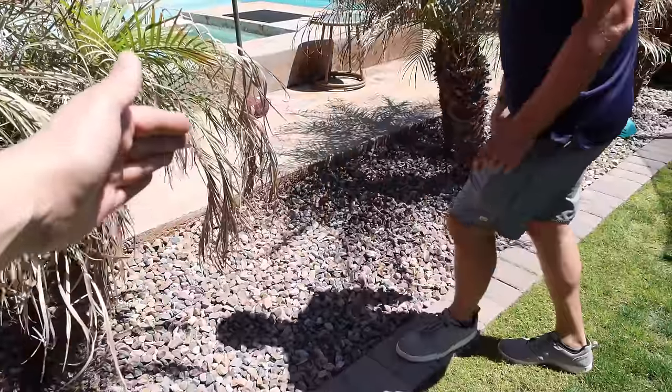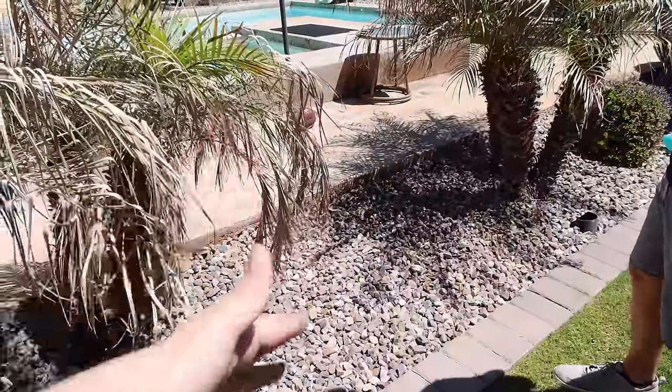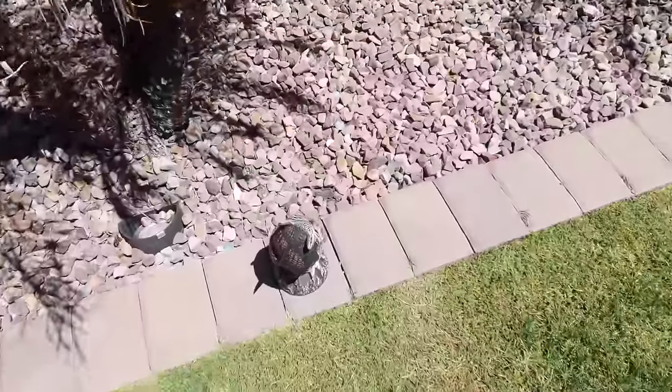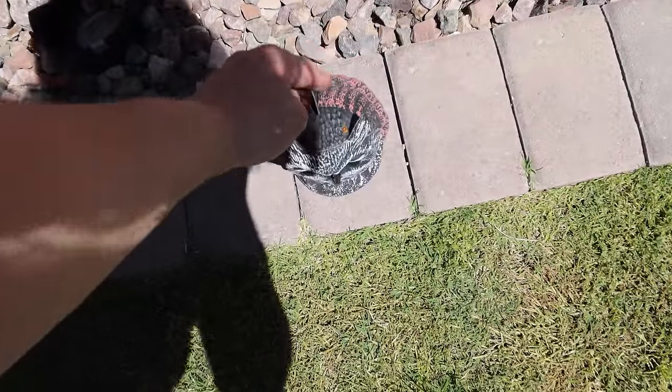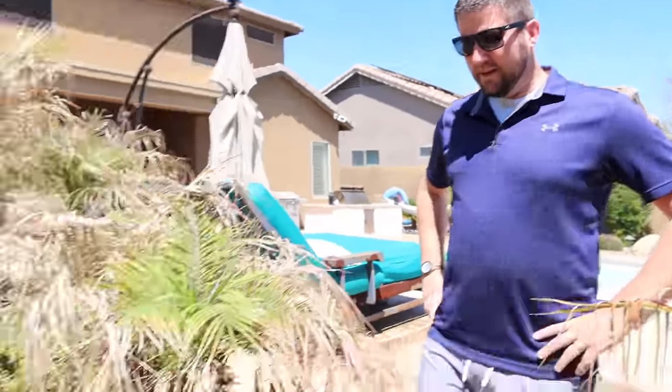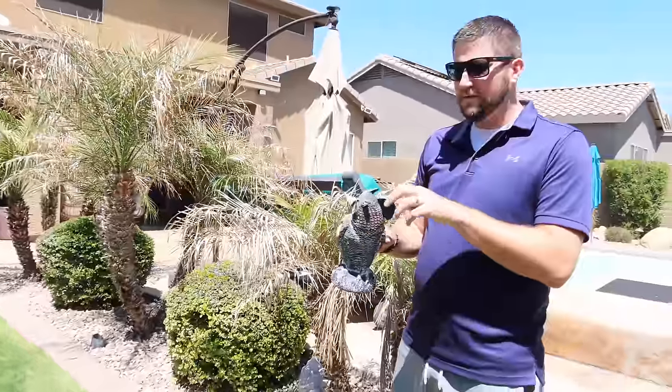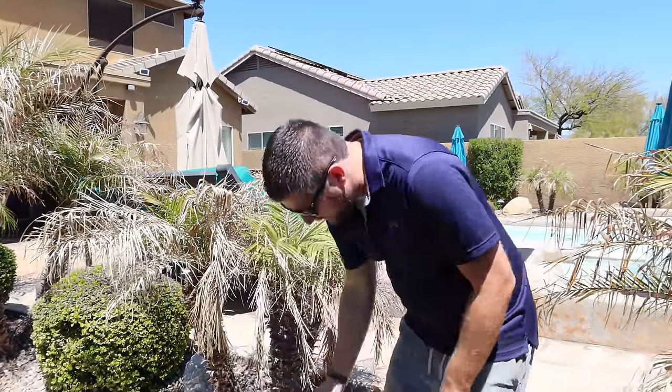We should measure to see if we need two or three pavers — I think two would be fine depending on the size. Kyle also has our little fake owls out because the birds keep eating the grass seed. Last year he put down two bags of grass seed and the birds just ate it all. So now we put these little fake owls out and they kind of work — the grass is looking a lot better this year.